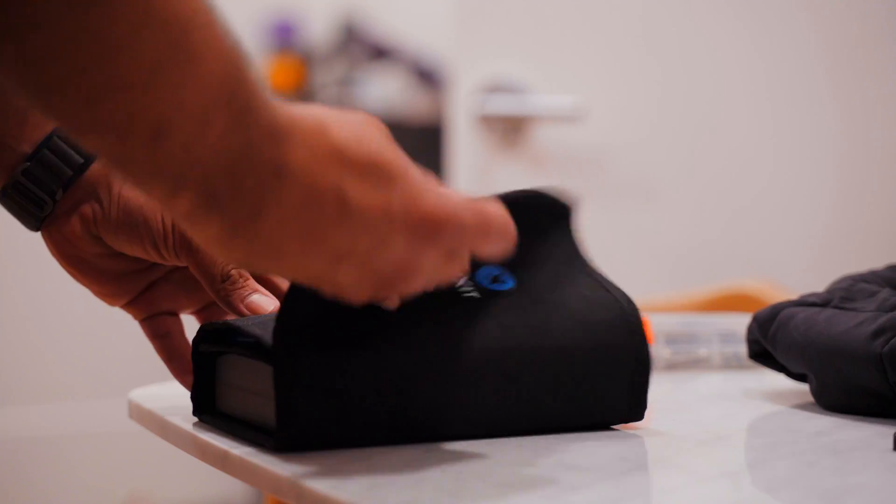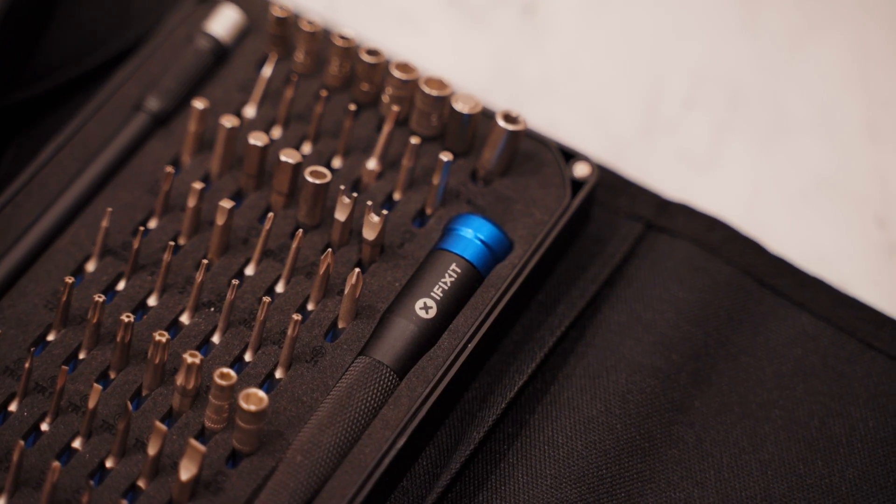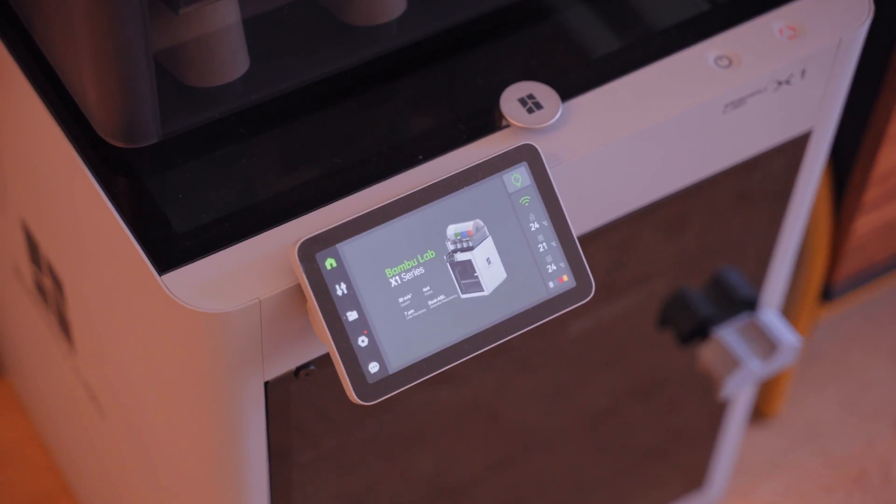I've been using my iFixit kit for all these upgrades since I find it a lot more comfortable and easy to use compared to the allen keys that come with the printer. You can easily swap the bits to match whatever size screw you're working on, and they're magnetic so you don't have to worry about screws falling on the floor or off your workbench and getting lost. There's a link down below if you want to grab one — it definitely makes working on my printer and any other project a lot easier.